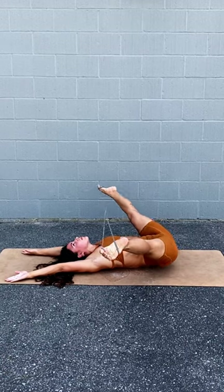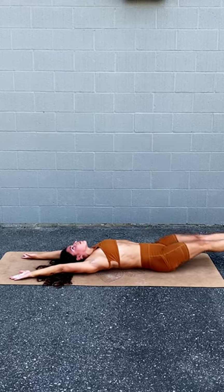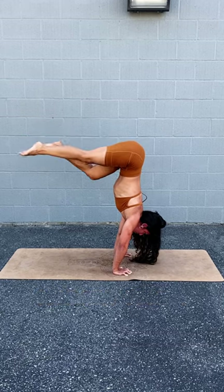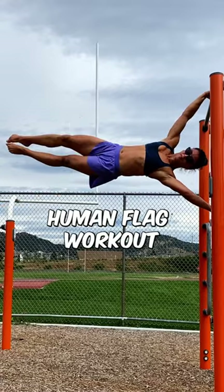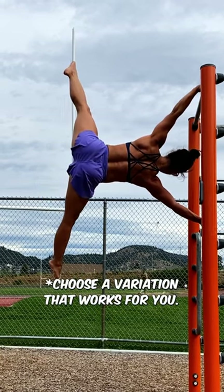The more you practice, the more mobile and strong you'll get. Need more help? Comment below asking for part two of this series, in which I will film a handstand press workout for beginner to advanced. For everything you need to know about calisthenics, visit summerfunfitness.com. And if you're here on YouTube right now, why not go ahead and do my human flag workout to get closer to your calisthenics goals. Thank you.